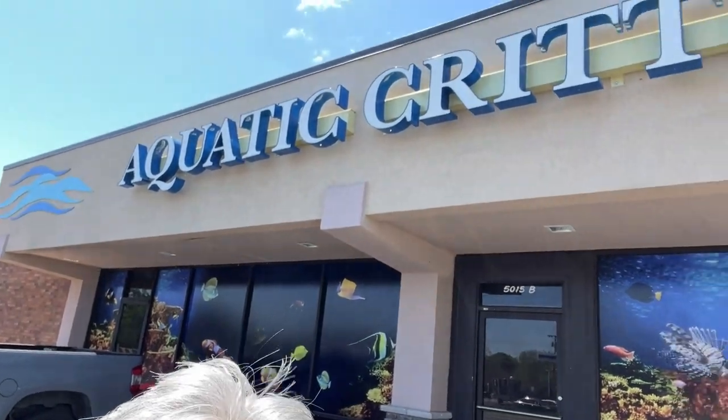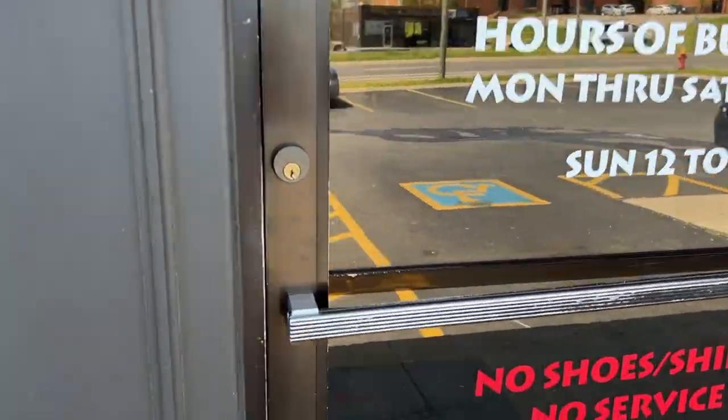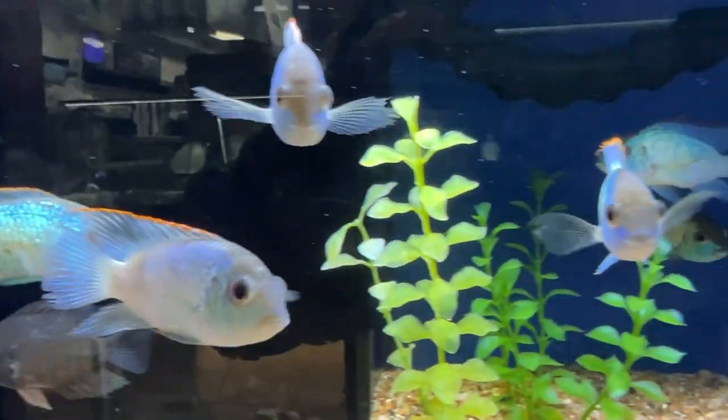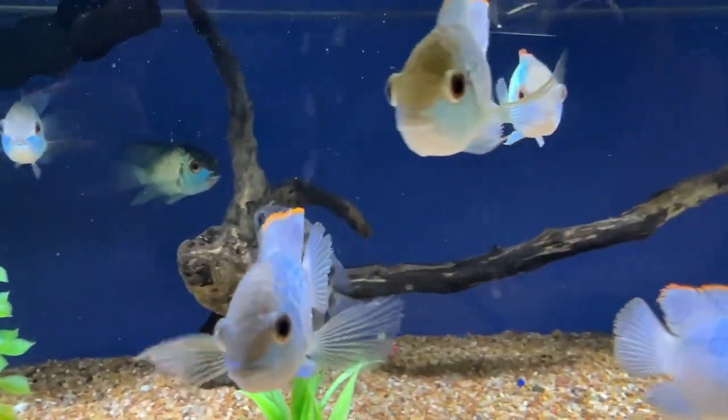All right, we're here at the Aquatic Critter. Let's go inside — when we go in the Aquatic Critter, you know we're going to look at some fish. Let's go ahead and check some out. Electric blue acaras were looking really nice.